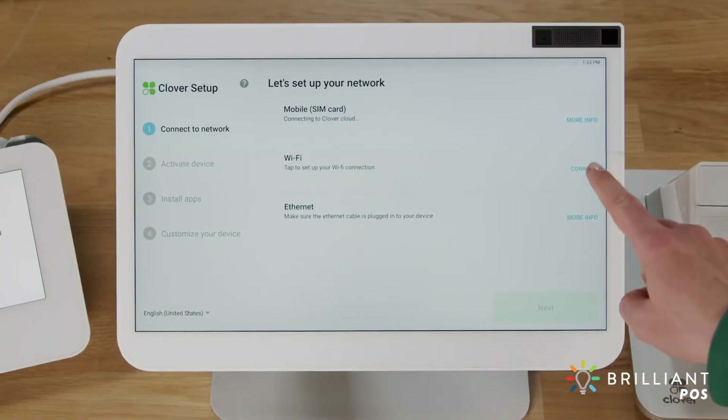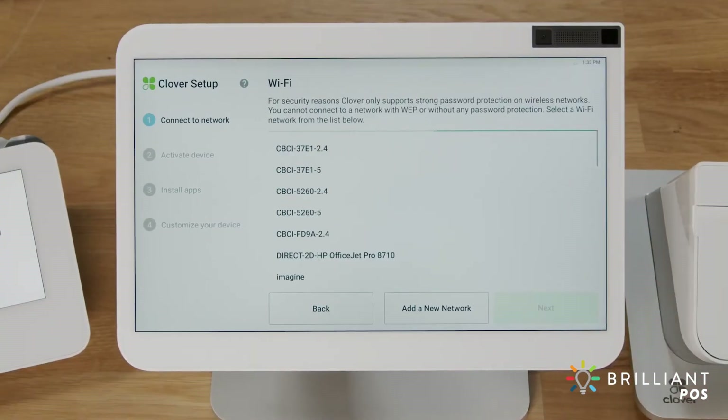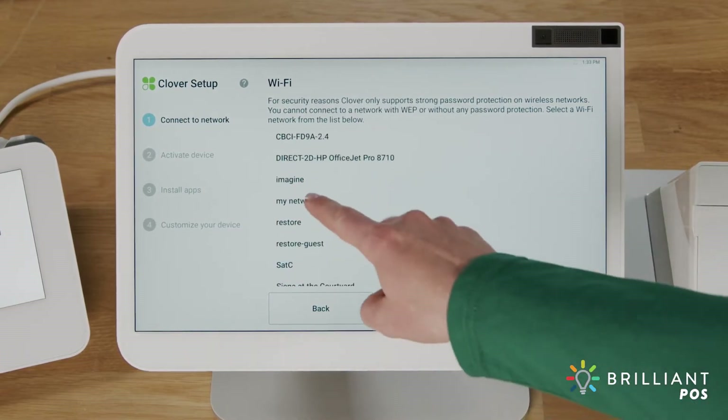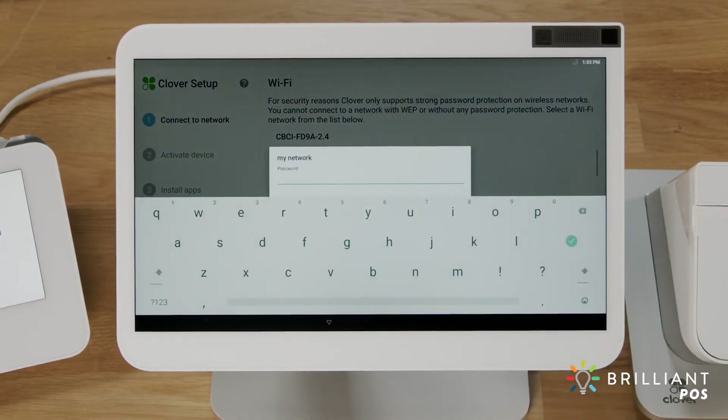To connect to a wireless network, tap Connect and select your network. Enter the password and follow the prompts.